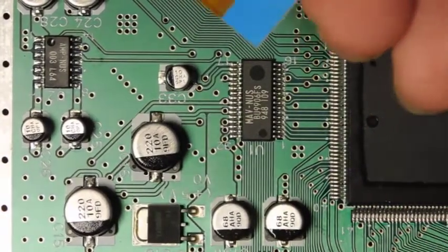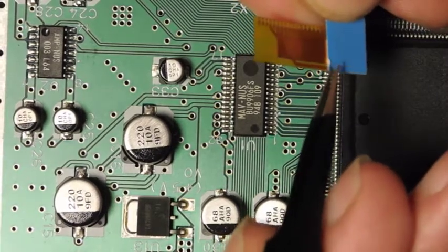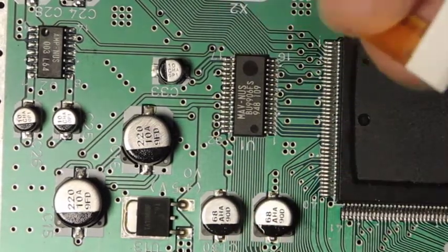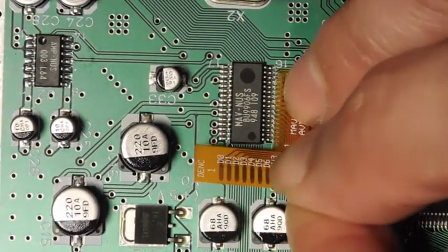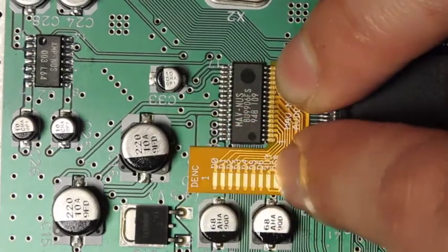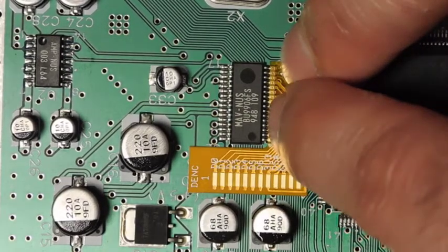The first thing we're going to do is adhere this flex cable to the main board. There's a little bit of double-sided tape on the bottom — use a set of forceps to remove the protective covering. Now we're going to tack it down and line up the pins, making sure they're in a good spot. That adhesive is heat resistant, which is great because we're going to be soldering right over it. You can see all the pins are nicely aligned.